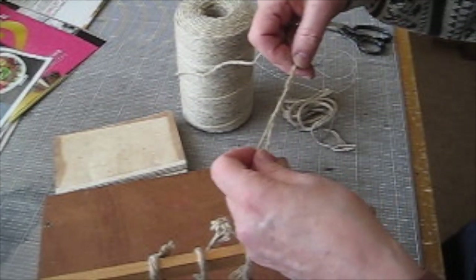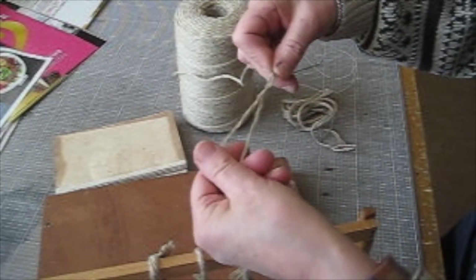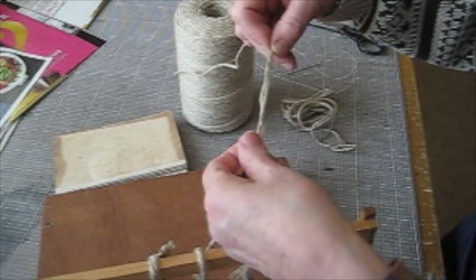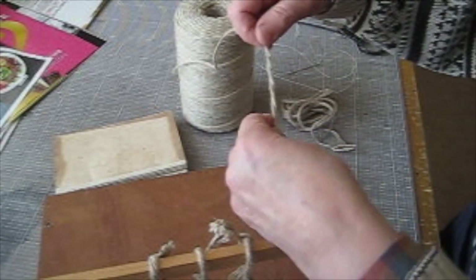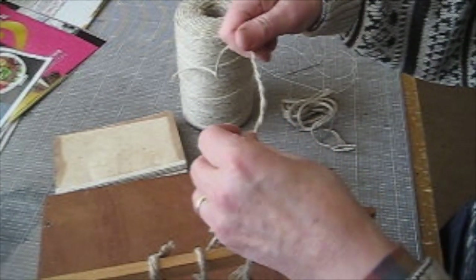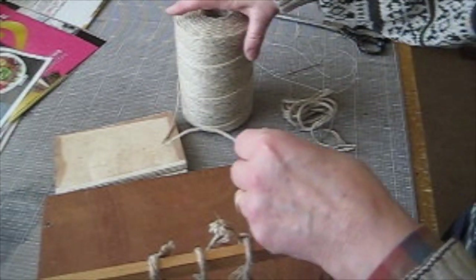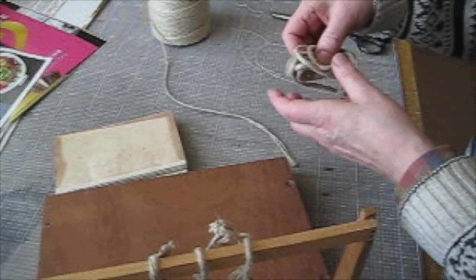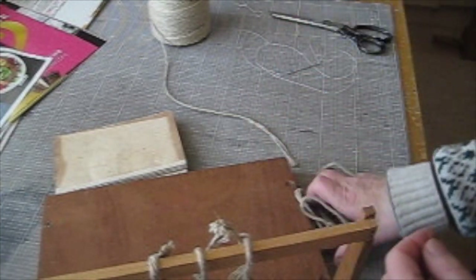The same thing applies if you want a thicker cord and your cord is too thin. You can untwist them both together and then let them re-ravel up together. If you just allow them to re-ravel themselves, you can use them together as a thick cord. But you also get thick cord, and that's about the thickest that you're ever likely to need.